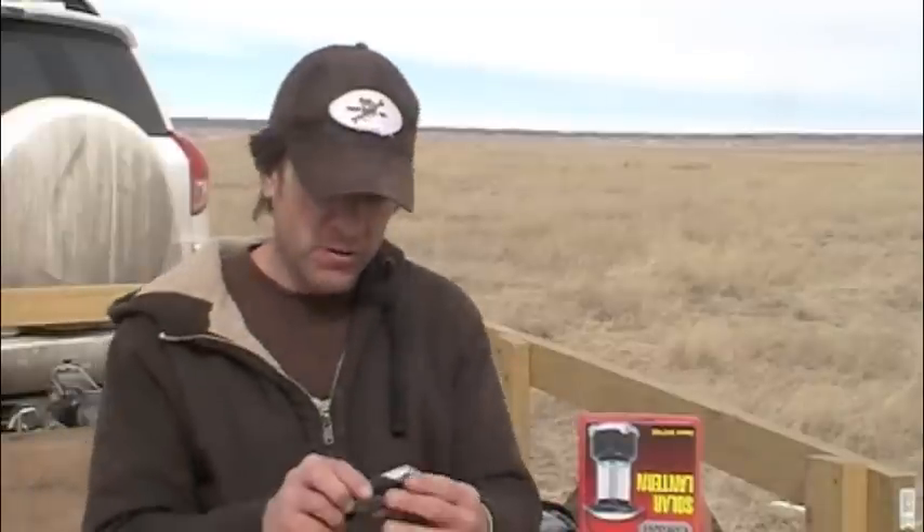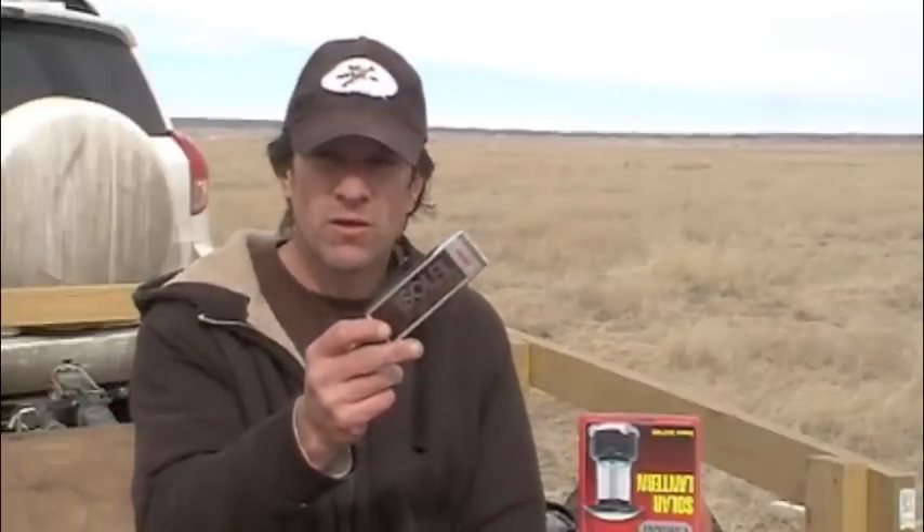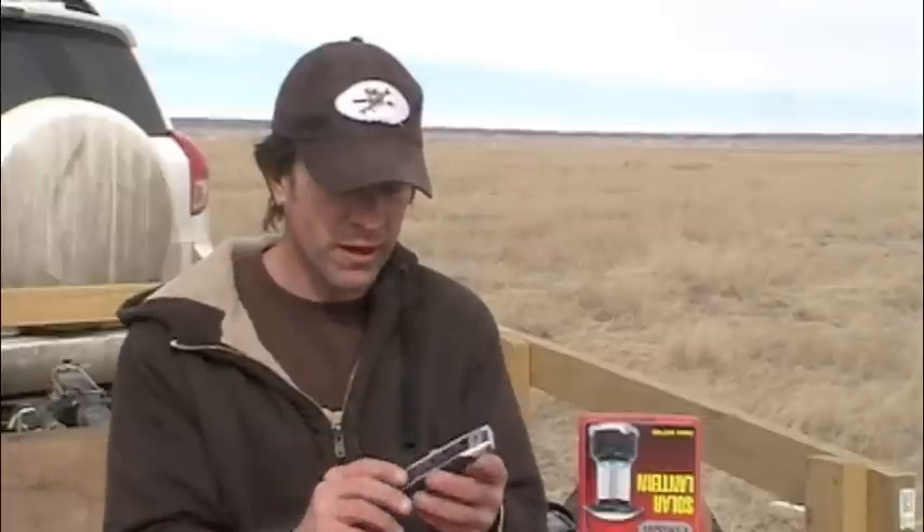And then finally this little Nebco Soleil — it's just a little portable camping light. It's got a solar cell on one side and a little light switch with LED lights on it.